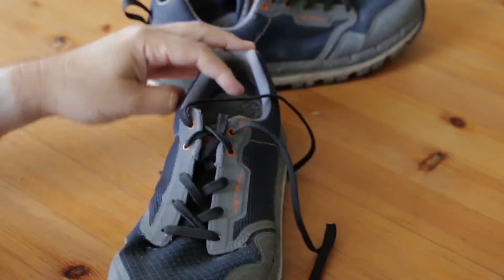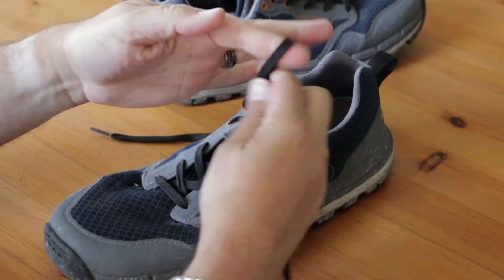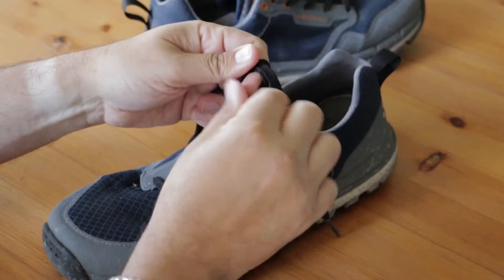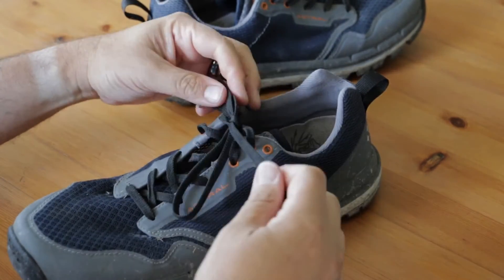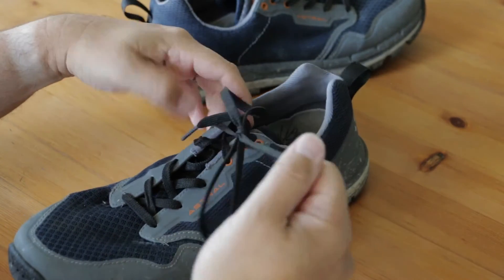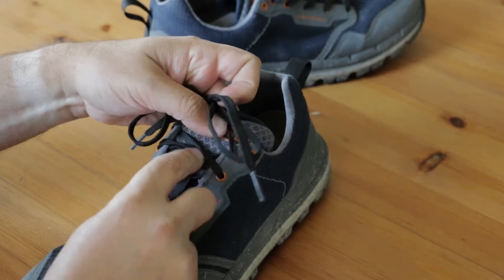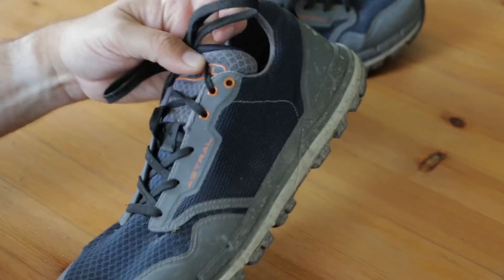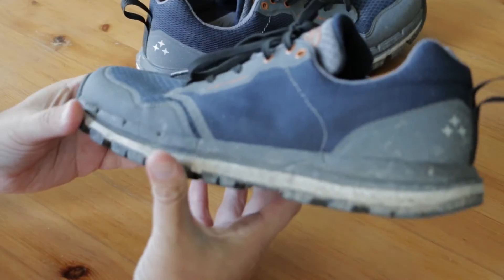Then something else started to happen — and this may be just a bit of a nitpick — but the shoelaces kept coming undone. I know I could just double tie, but I don't always like to have my laces that tight. There were a few times when I had to stop my hike to re-tie my laces multiple times. I think that for hiking and water sports, more grippy laces would be ideal.